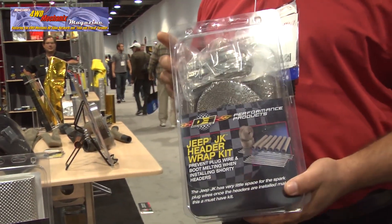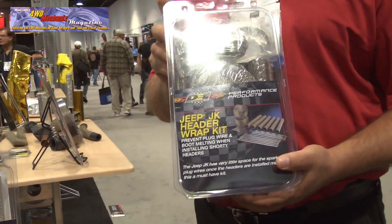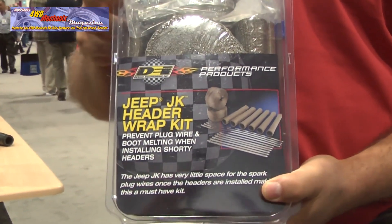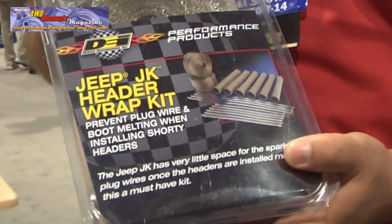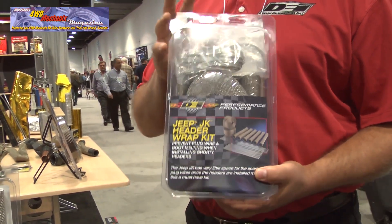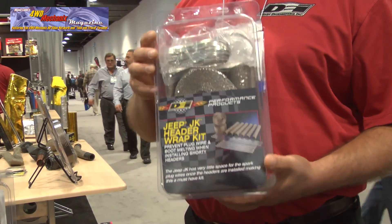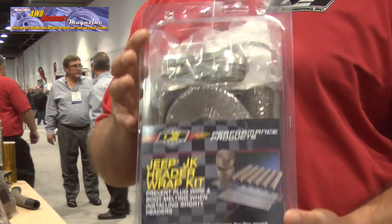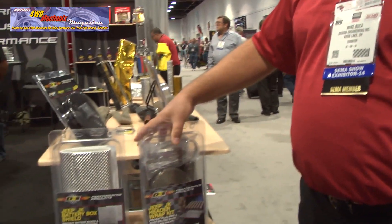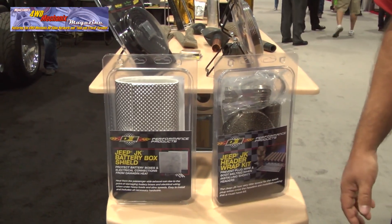One of the other issues that the Jeeps have is when you do a set of shorty headers on a Jeep JK, the number four spark plug lead really has no place to sit and it ends up getting real close to or touching the header. So we came up with a kit that's all in one box — everything you need to wrap and isolate your headers and spark plug wires to keep that from happening, preventing any damage or melting wires on the JK when you do a set of shorty headers. Two products that are useful, easy to install, and definitely needed on the Jeep JK if you do any kind of modifications or off-roading.